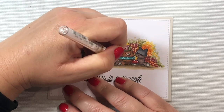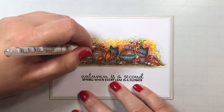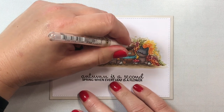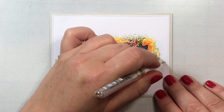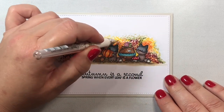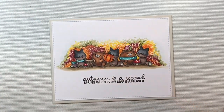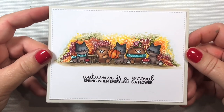Then we're going to add just some little white flecks of color in random spots on our foliage to make it pop a little bit. You don't want to cover every square inch — just pick little areas here and there to add some little squiggles of dots to make it look interesting. Finally, I'm just going to add some black glaze pen to the little critters' eyes, and that is going to do it for the autumn version of this seasonal card.